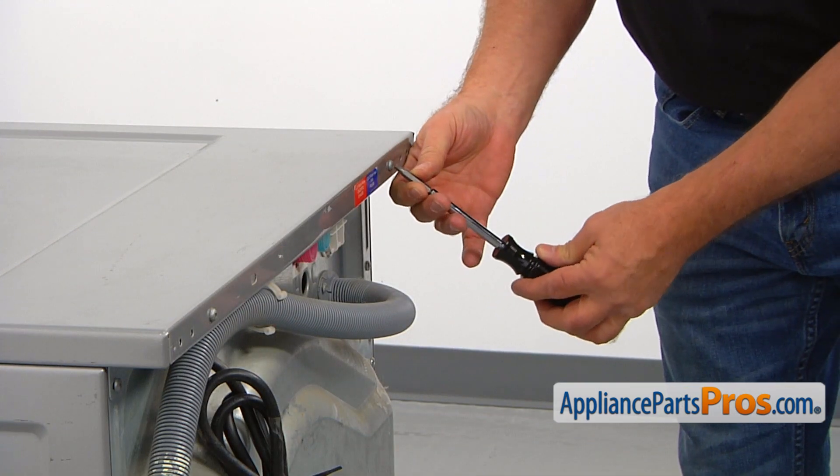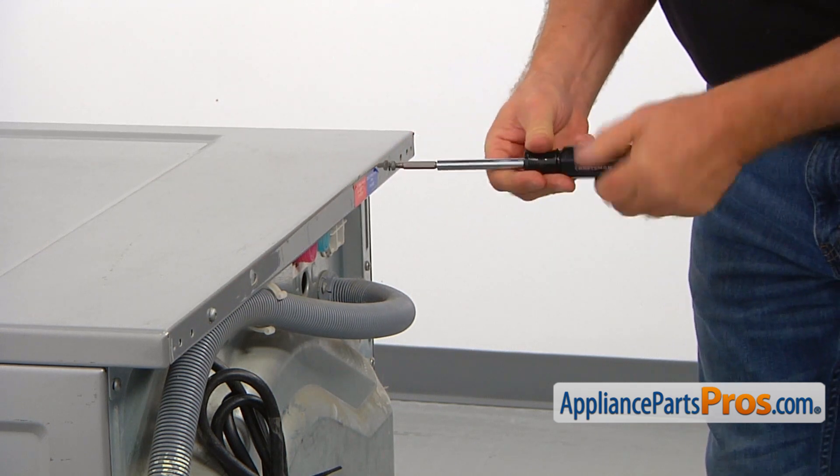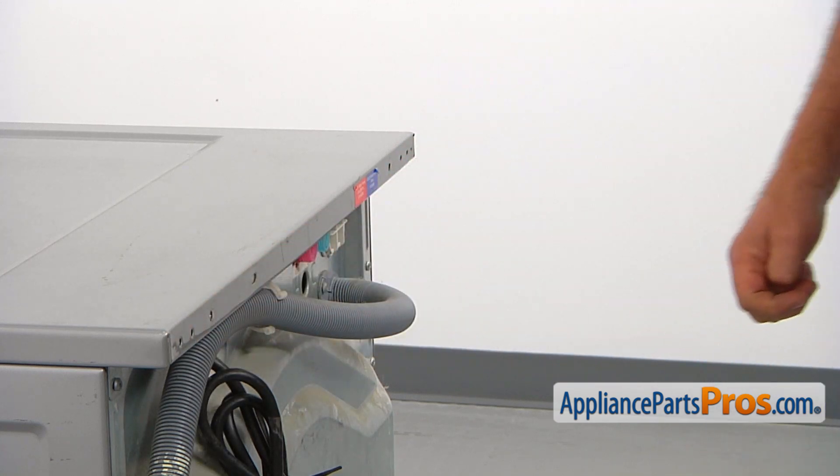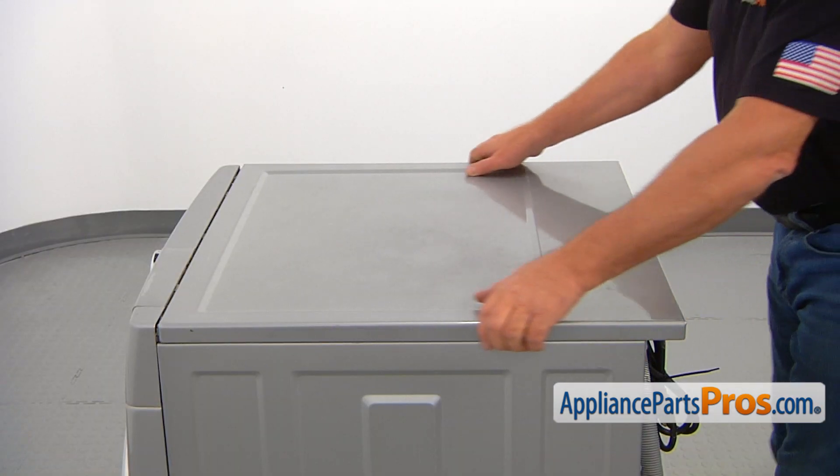We need to take the top off. Using the number two square bit screwdriver, unscrew the two screws at the back of the top panel, pull the panel back slightly, and lift it off the washer.